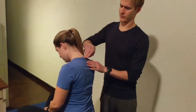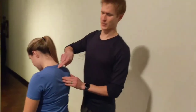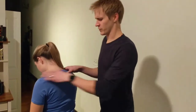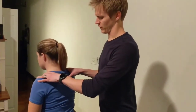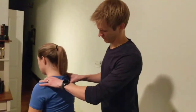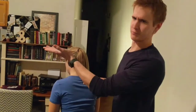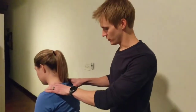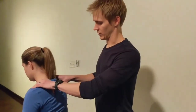Most everyone has some kind of somatic dysfunction here, T1 through T5. So Christina is rotated to the left here, all the way through — yeah, she's got some rotation there. As an osteopathic medical student, you know how to do your side bending and rotation. She's neutral on this left side here.